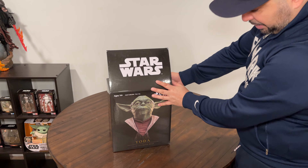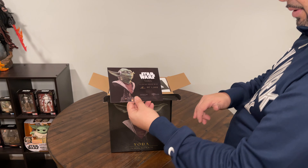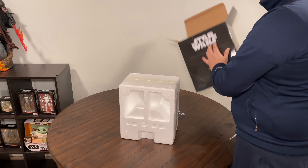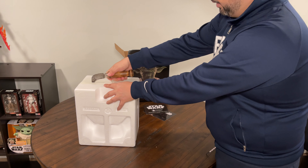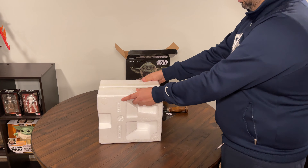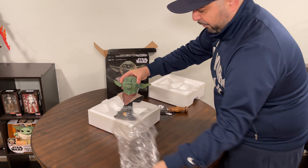Alright y'all, so we got our Yoda one-half scale resin bust made by Diamond Select Toys. This says AP of 1000 — I don't know, maybe that means something. There's a certificate of authenticity from Gentle Giant. So let's unbox this bad boy. This is my first from Diamond Select Toys, and we're going to do our cutting of the Yoda one-half scale resin bust made by Gentle Giant and Diamond Select.